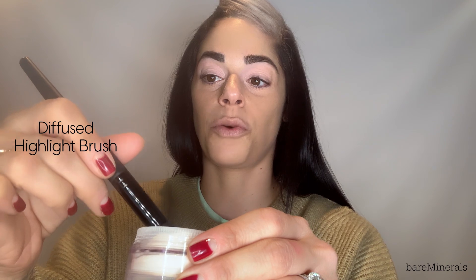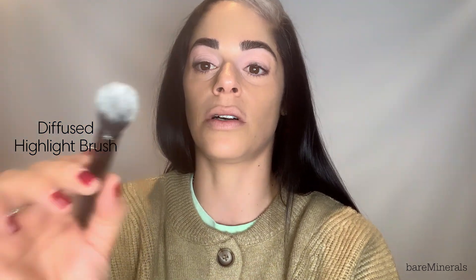Not everybody loves using brushes — I do. For my foundation and concealer, I love using my hands. But when it comes to the Mineral Veil, I love to take a little bit on this beautiful brush — it's the Diffuse Highlight Brush. You can see how little I'm going to take. I like to take it into the base of the cap to remove any excess powder, which is a nice way to save product without having any thick areas on your brush.